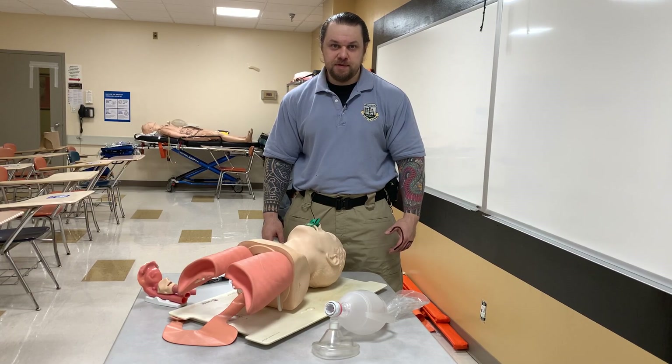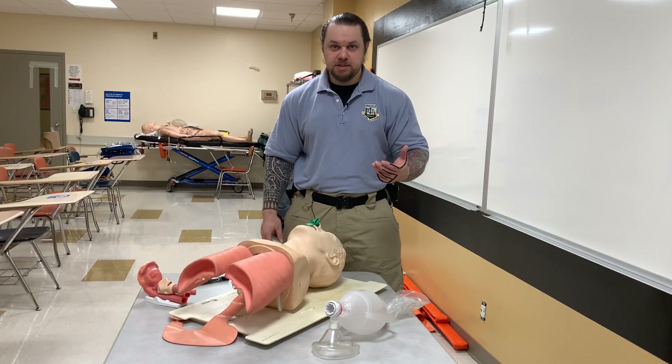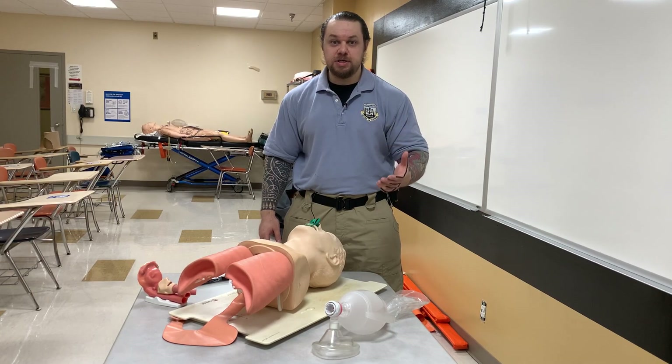Hello, my name is Nikolai Yusupov and in this video I want to talk about why the one-handed EC clamp technique is an inferior technique and not the technique you should be employing when trying to ventilate someone or provide pre-oxygenation for someone.